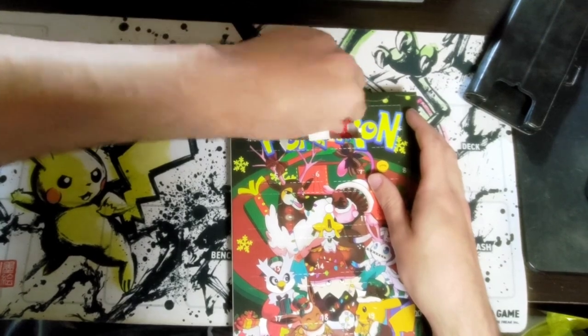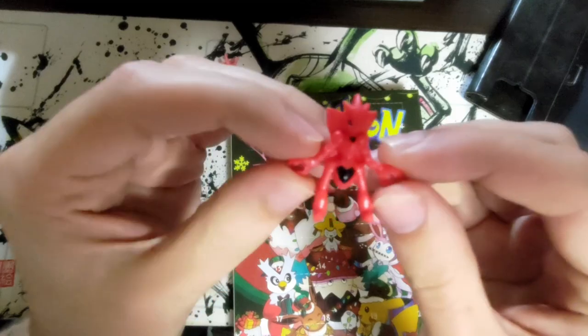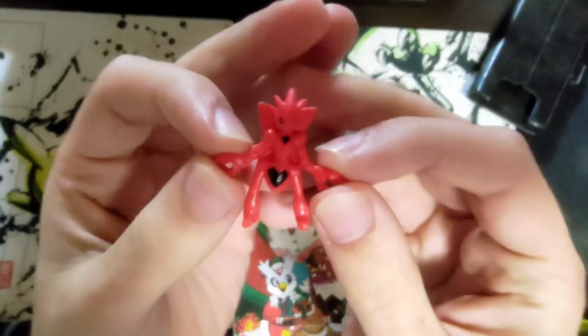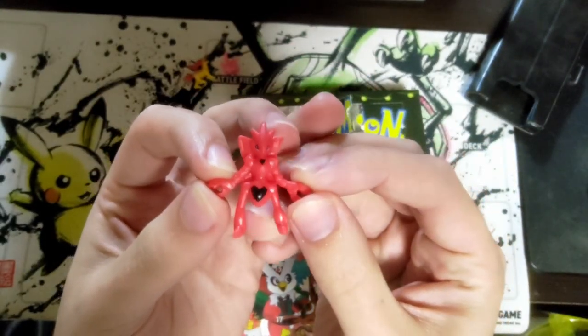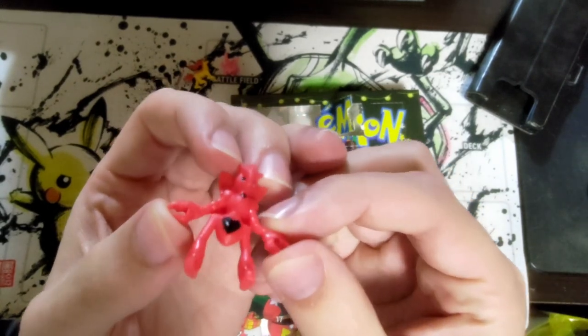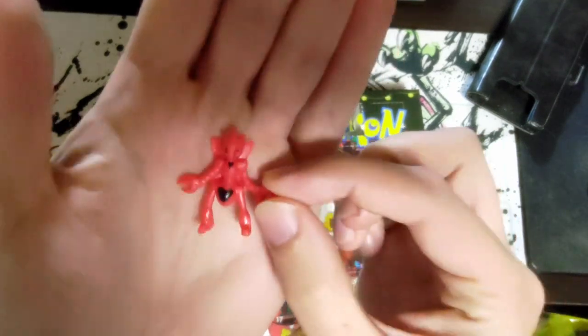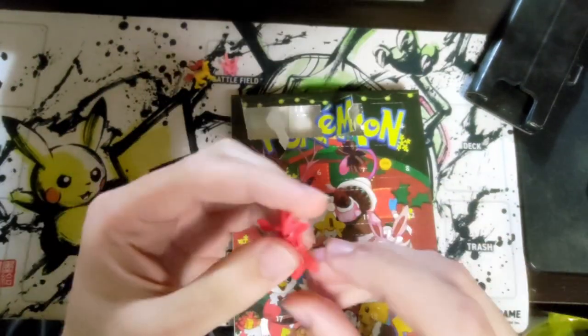Day three — straight from the box, Scizor with a heart on his chest and groin. I think they should add some more color to him. It looks like he has kind of a goatee. This is worryingly ugly.